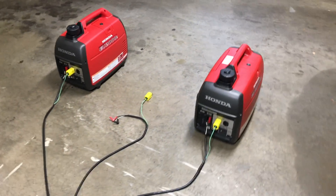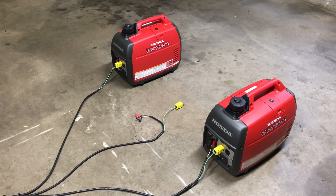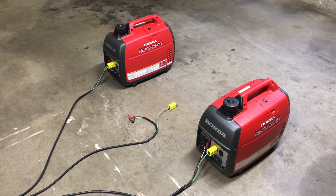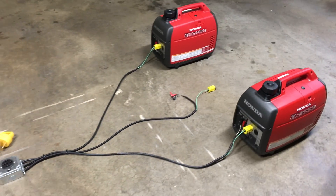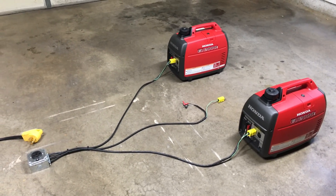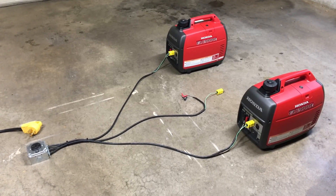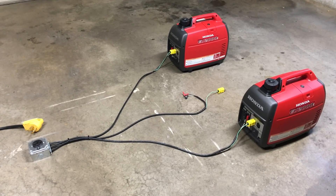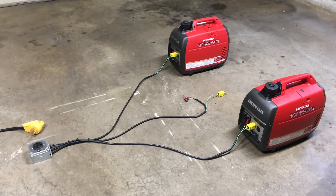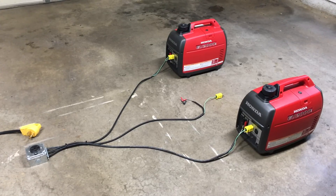A lot of you are going to ask why I spent money on 2000-watt peak generators instead of something beefier. The thinking was I didn't want a bigger generator because if I ever needed to go mobile — whether tailgating or camping in my SUV — I could pick up one of these generators by myself very easily.